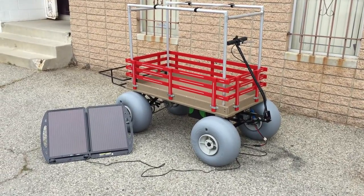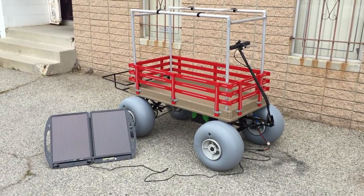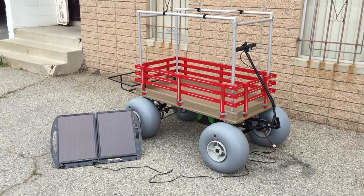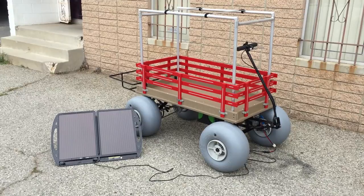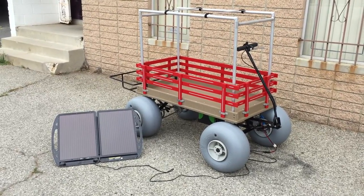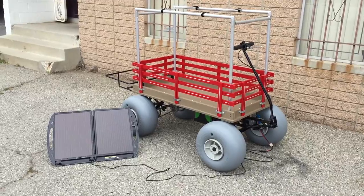Brand new for 2015, a 24x48 polyplastic Trex wood wagon with either red or blue sidings. Comes with either 16 or 12 inch low pressure beach tires, wheelies.